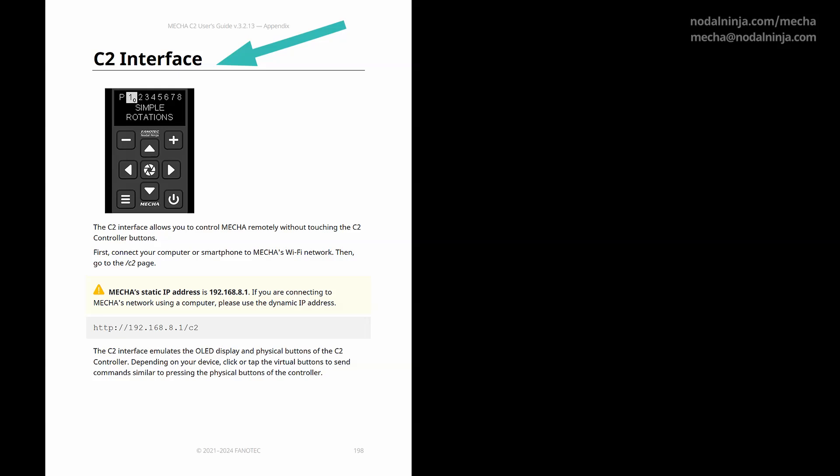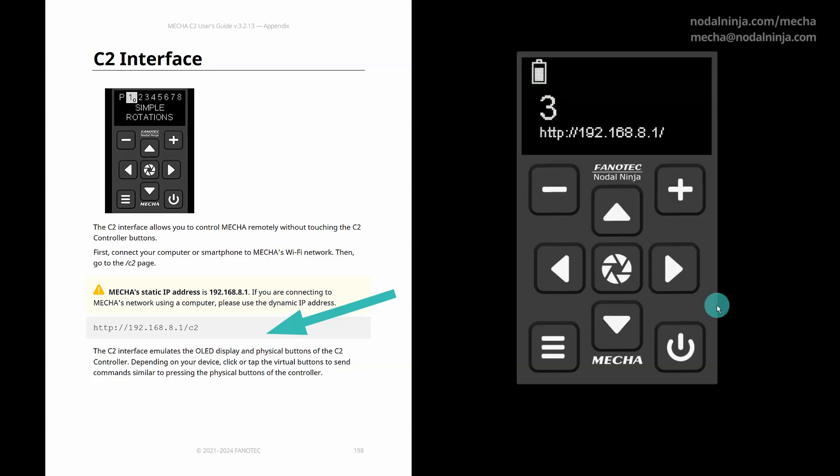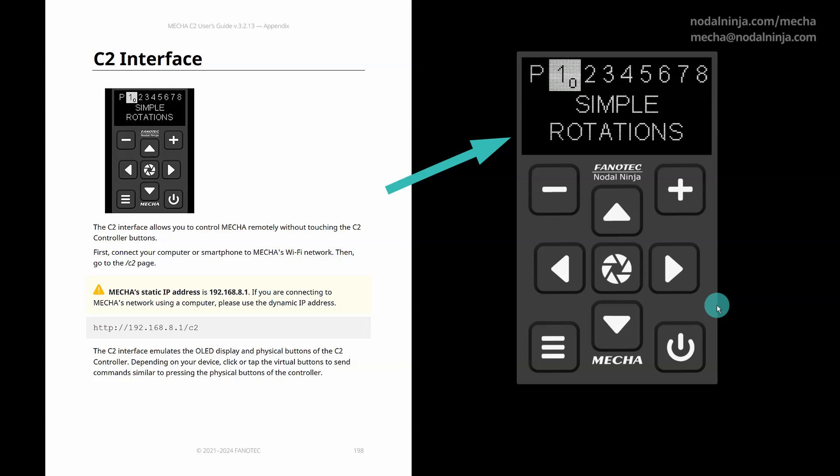It's worth mentioning the C2 interface, which allows you to control Mecha remotely without touching the C2 controller buttons. First, connect your computer or smartphone to Mecha's Wi-Fi network. Then, go to the C2 page. Mecha's static IP address is 192.168.8.1. If you are connecting to Mecha's network using a computer, use the dynamic IP address.